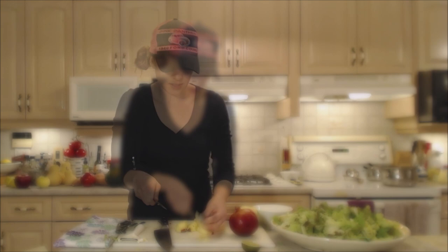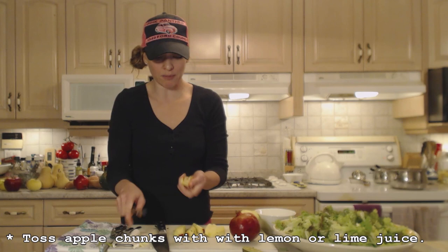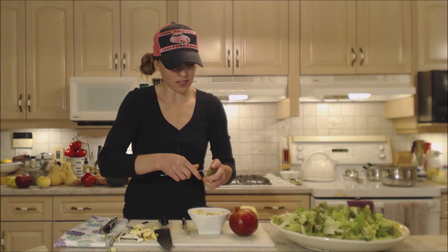I'm going to toss those chunks of apple with some lime juice — you can use lemon if you want, just some kind of acid. You could use a vinegar from your vinaigrette, or a citrus fruit would be a nice option. It keeps them from browning because we want this to look pretty in our salad. Grab your juice and toss that up — that will coat them and keep them from oxidizing.